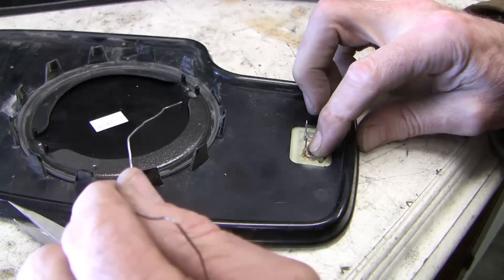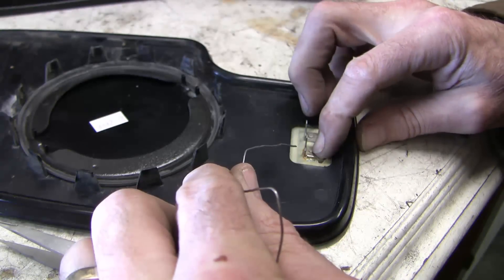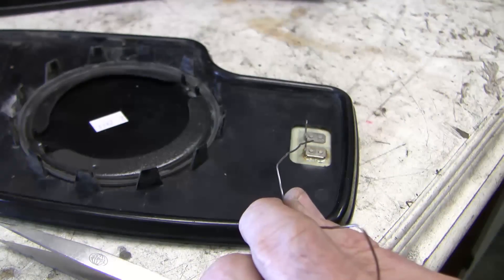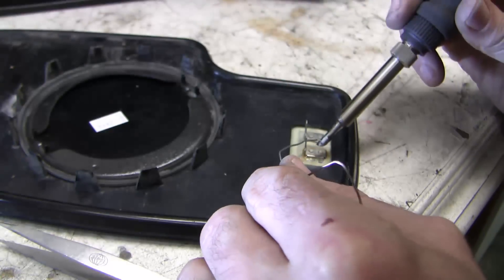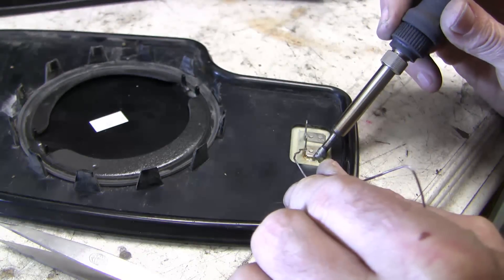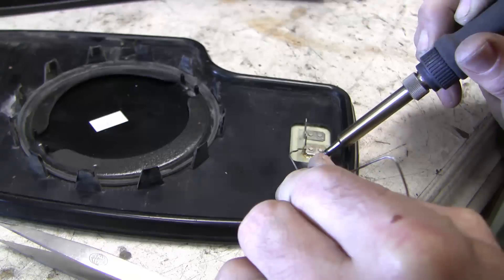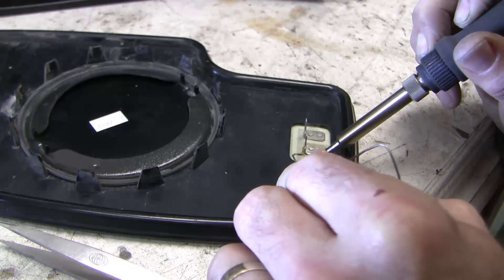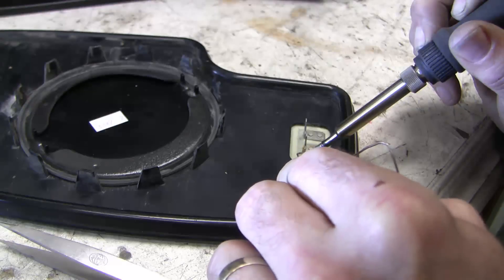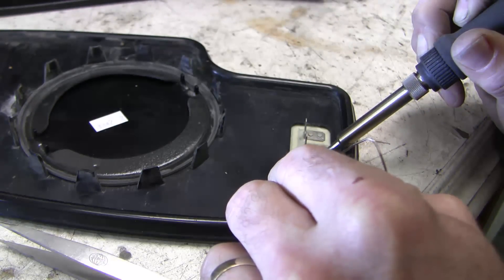I wish I hadn't broken that little tab off — I've crazy glued it to the glass, but now I need to solder it to the electrical connection right here. I've cleaned it off and I've got my soldering iron. You could ask why I'm doing this because my vehicle doesn't actually have access to the window heater function, so it's kind of wasted — but I hate leaving something unfixed, so I'm just going to solder this.